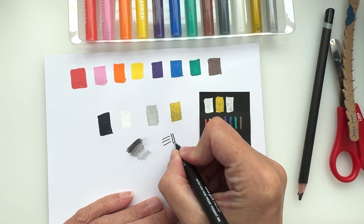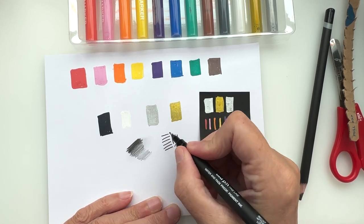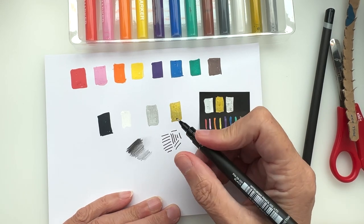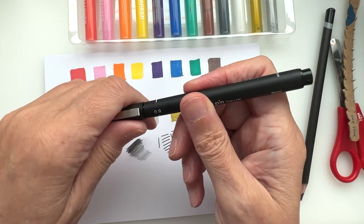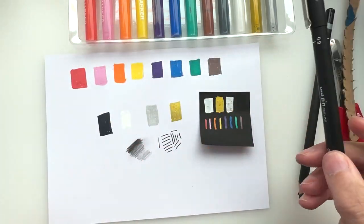That's the kind of nib I like. My daughter would say no — she needs a 0.1 or 0.3 or even 0.05; those are her go-to's. I am definitely of the thicker nib kind for a liner, so that's perfect.